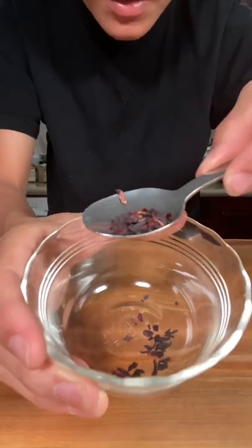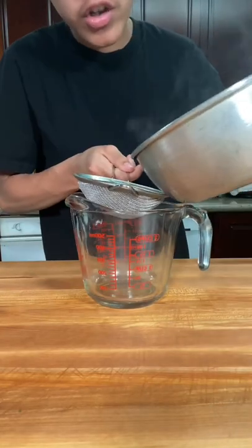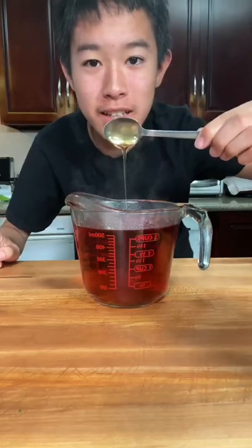Let's make this kombucha tea drink. Start with hibiscus tea leaves — follow the instructions on your tea packet. Strain your tea, then add a teaspoon of honey.